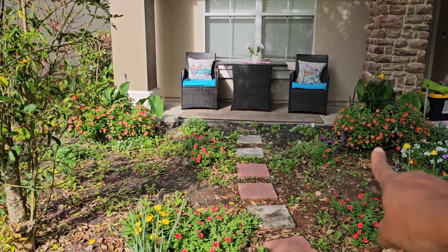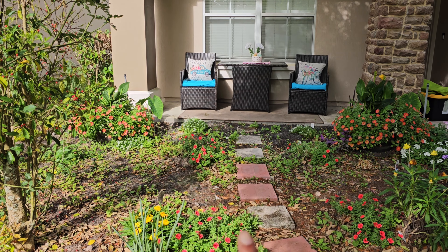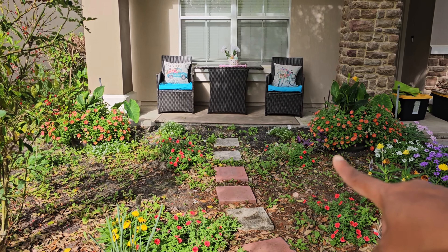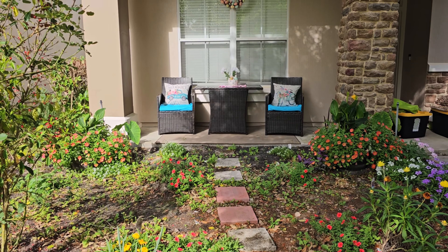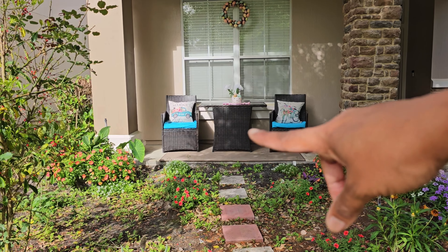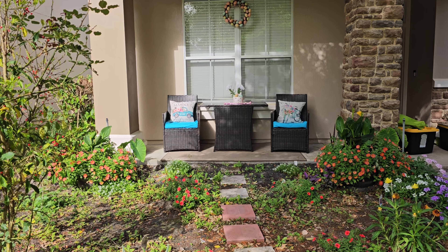The only thing left to do is relocate these planters, because they're more orange and yellows — it looks good with the green decor for St. Patty's Day, but not so much with the blue. So let me go ahead and get those switched out.